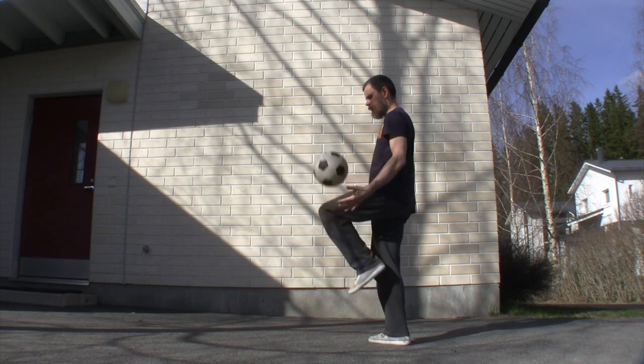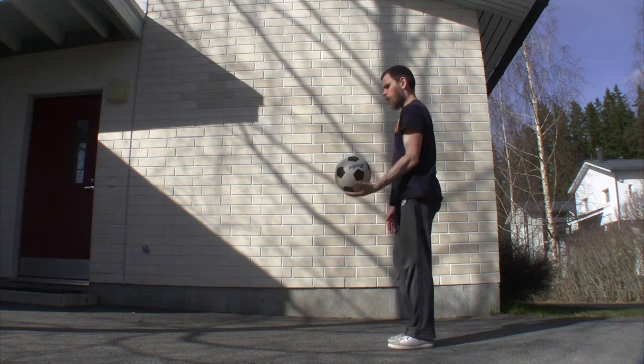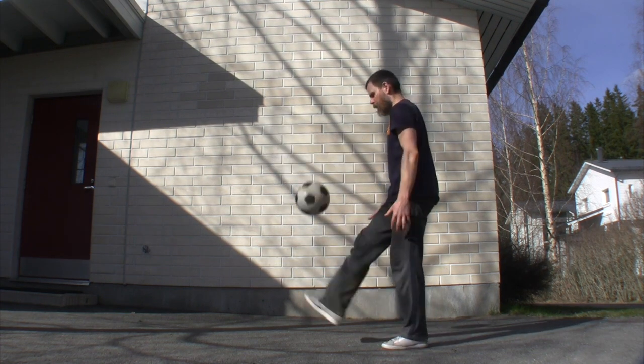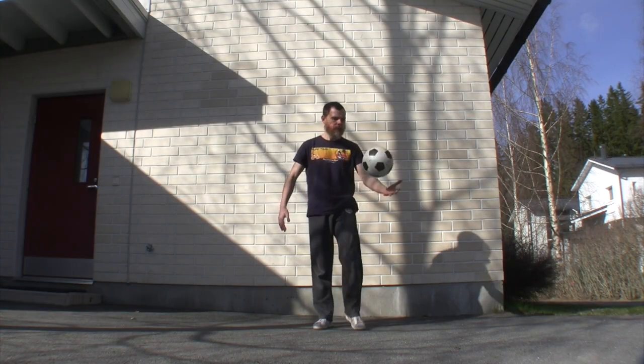So let's break it down, starting with knee and foot. Do that a couple of times and then going on to knee, foot and foot — and if you can, try and get used to working on your other side. Then I like to work on knee, knee, foot.